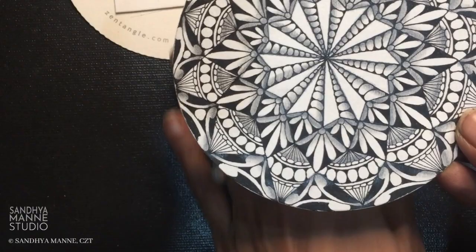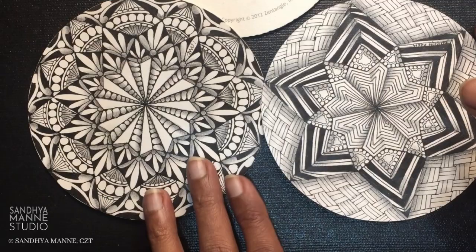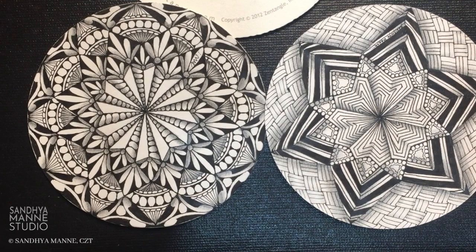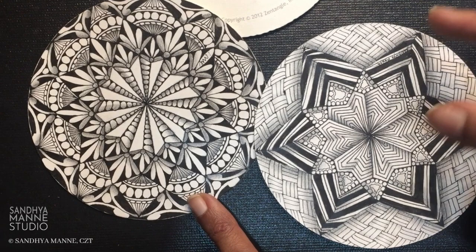I wanted to show you our previous project using the same string — and you will not believe how it looks. This was our previous project, also using string 9, and here it is — a completely different finish. I like both. I like this one being open with nice contrasts, and this one is very different — it has a lot of layers and looks very interesting.